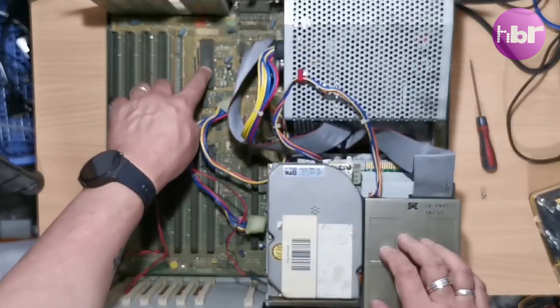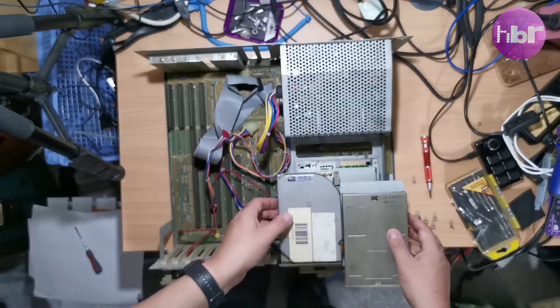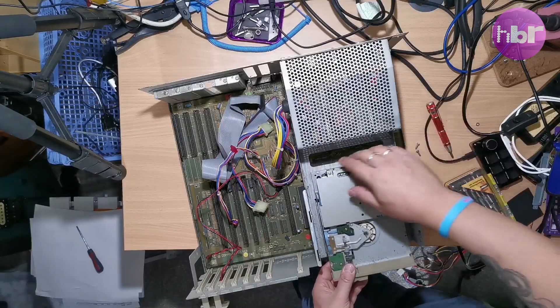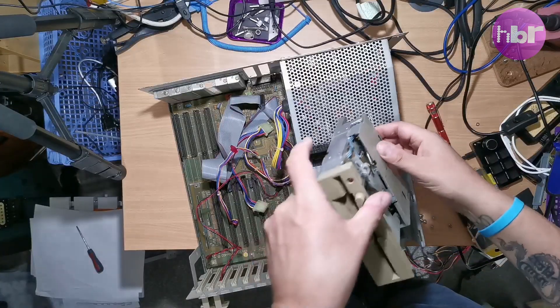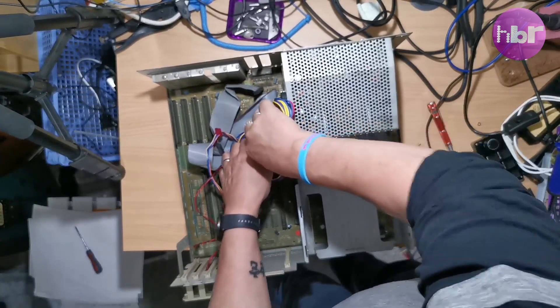Inside it's disgustingly dirty. We also have a random five-and-a-quarter inch drive. The only reason for that to be in here is if it at some point had a bridge card in it.